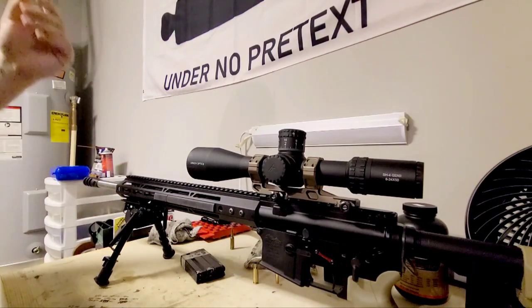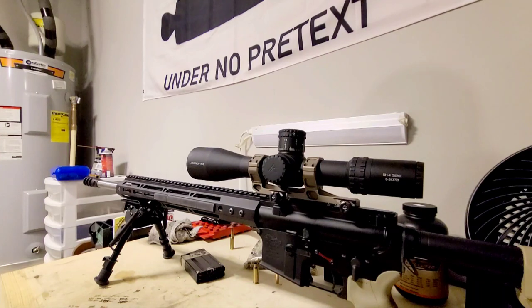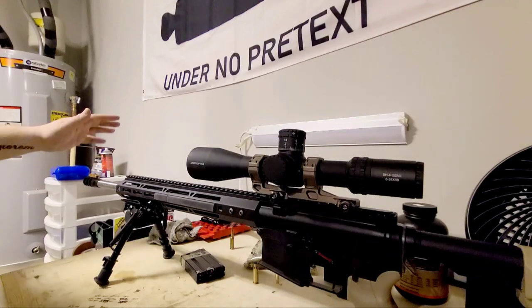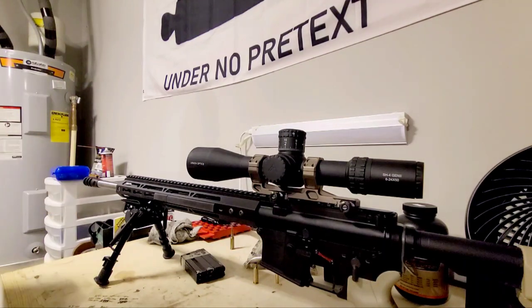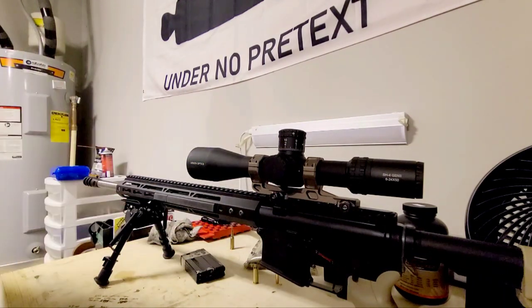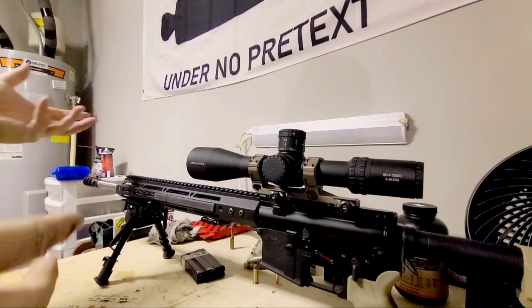This is a super cheap adjustable gas block — probably one of those $13 or $14 ones. I may eventually upgrade it. The plan with this gun is to ultimately go with a suppressed setup for the 6.5 Grendel. I'll probably be running a 9-inch or 7-inch version of the Silencer Central Banish 30, which I'm still waiting on in Silencer Jail. I'm hoping it'll show up before summer of 2022. The idea is to have a bunch of other guns share that suppressor since it's a .30 cal.